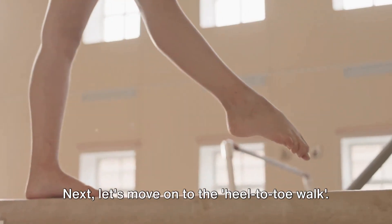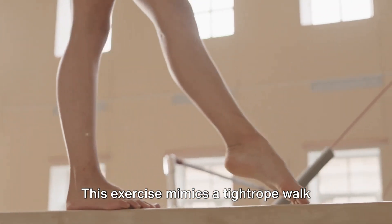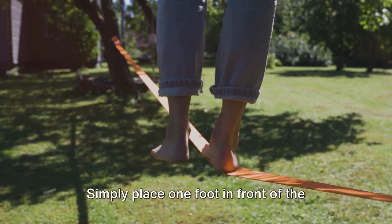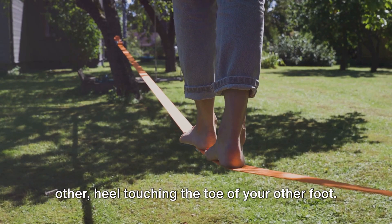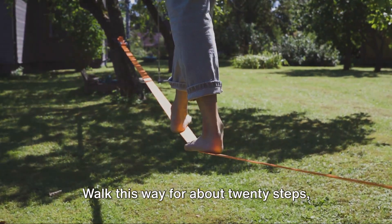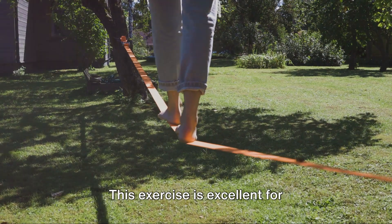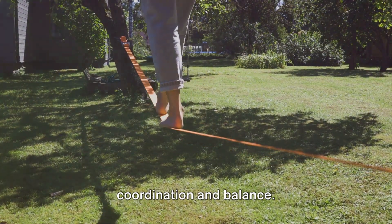Next, let's move on to the heel-to-toe walk. This exercise mimics a tightrope walk, but don't worry, you won't need an actual tightrope. Simply place one foot in front of the other, heel touching the toe of your other foot. Walk this way for about 20 steps, then turn around and do it again. This exercise is excellent for coordination and balance.